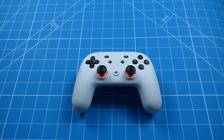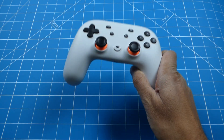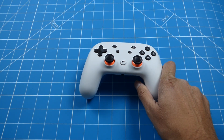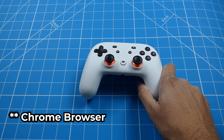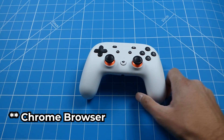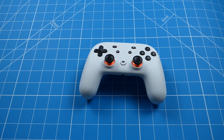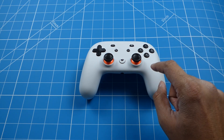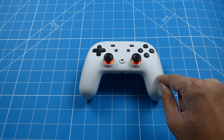Okay, let's get started. Make sure you've charged your controller — I've already done that. Also, you need to download the Chrome browser on your PC, so make sure you have that as well. And one thing you must note is that once you do this upgrade you will lose the ability for your controller to connect via Wi-Fi.